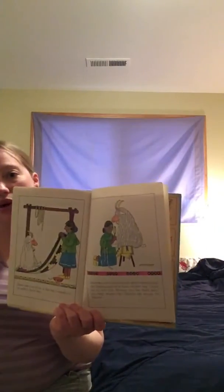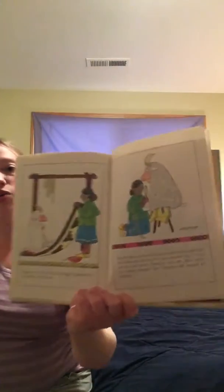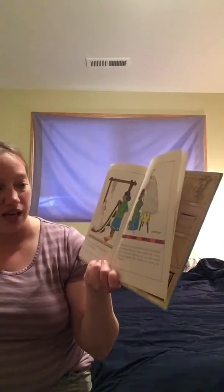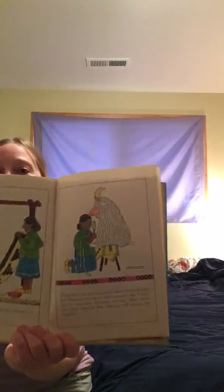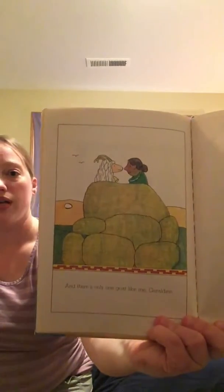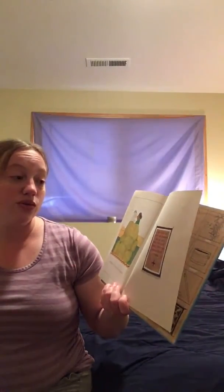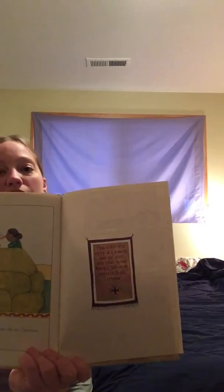Since then, my wool has grown almost long enough for Glen May and me to make another rug. I hope we do very soon because, you see, there aren't too many weavers like Glen May left among the Navajos. And there is only one goat like me, Geraldine. This is the true story of a weaver and her goat who lived in the Navajo Nation in Window Rock, Arizona. The end. Thanks for listening, friends. We'll see you next time.